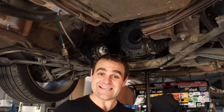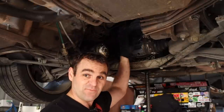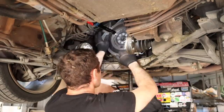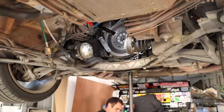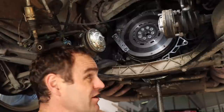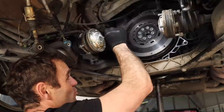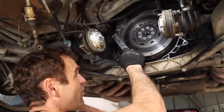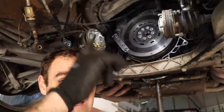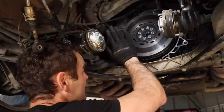Getting the gearbox out was definitely easier the second time around. Next thing to do is take off the clutch, take off the flywheel, and we can reveal the little IMS bearing we need to tackle. A quick tip for getting the flywheel bolts out: you can buy a tool to lock the flywheel solid, but I just put one of the gearbox bolts back in with a piece of strapping and one of the pressure plate bolts. I covered that in my previous video, so go back and watch that one for more detail - I'm just racing through this bit to get to the IMS bearing itself.